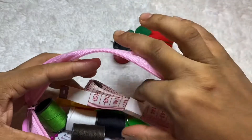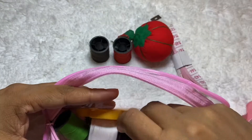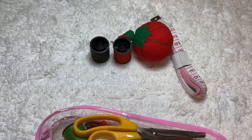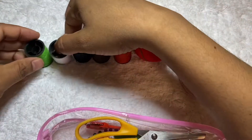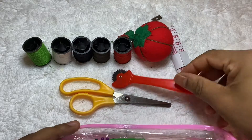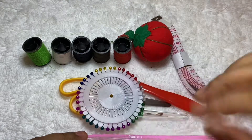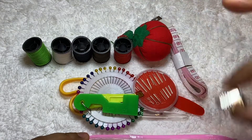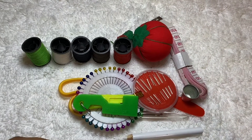Some yarn, one strawberry, and one measurement tape. One scissor knife. Some needles — a lot of items, 15 items.